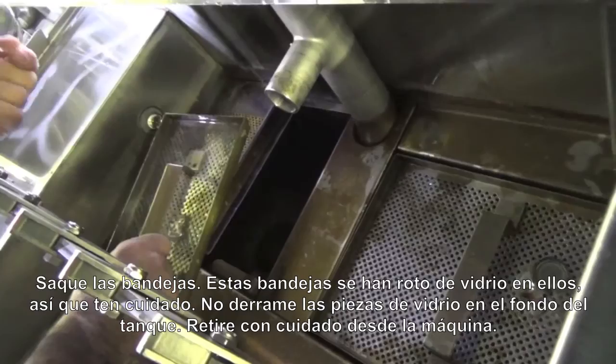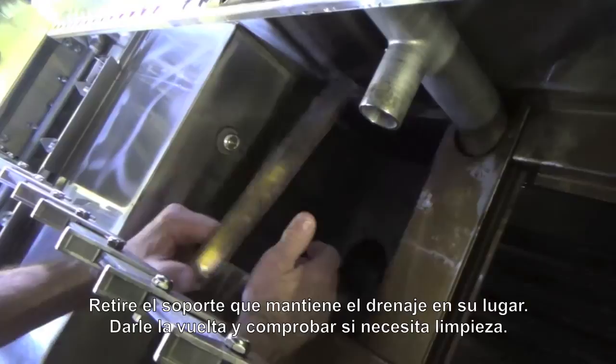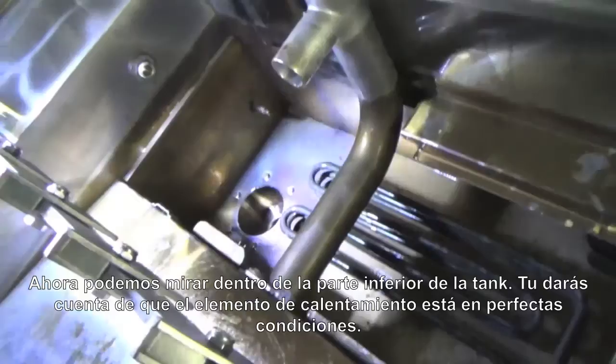We're going to take out the trays. Now these trays have glass on them, you've got to be very careful — there's broken glass. We don't want to turn the tray over and dump it into the tank; we want to very carefully remove it from the machine. We remove the holder that held the drain in place, turn it over and check it to see if it needs cleaning, and also the centerpiece too — take it out for cleaning.